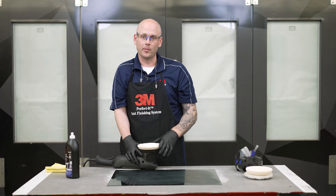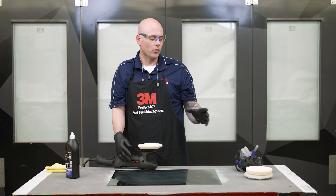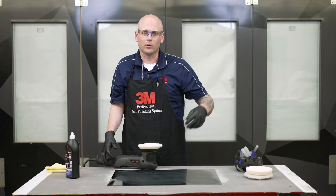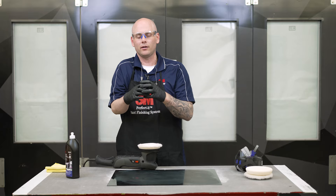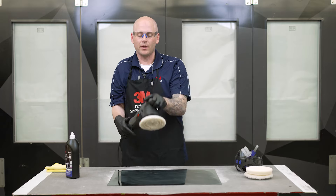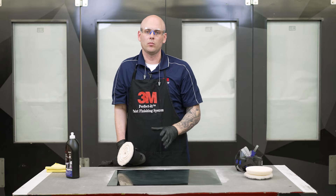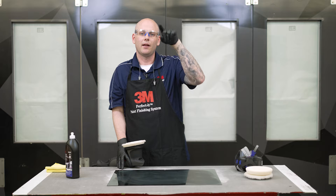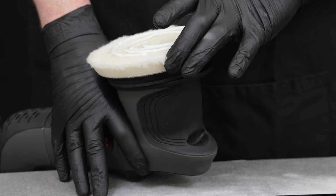One quick tip when using a random orbital system versus rotary: we have to keep the rotation of the head in mind. With a normal rotary system, since it's only spinning, we tend to push the compound out towards the edges — and many of you have even seen it sling, which is why a lot of people wear aprons. When we're using a random orbital system, it's actually going to tend to draw the material towards the center, which is why we want to make sure we get the pad nicely loaded before we start. We want to keep the machine nice and flat, whereas with a traditional rotary, we tend to go at a little bit of an angle. We don't want to do that here, and we also don't want to put too much pressure. We want to allow both types of rotation to occur — both the spinning of the head and the oscillation. If we push too hard, we may stop one of those two rotations and won't get the full effect the tool was designed for.